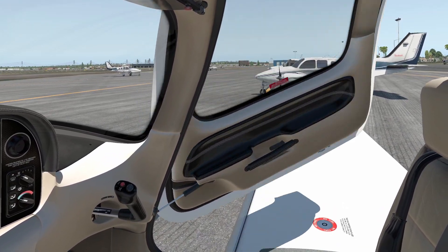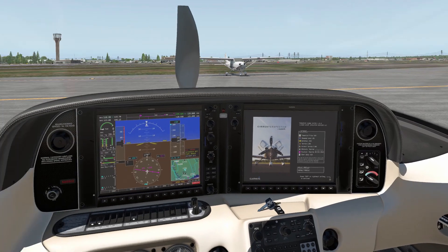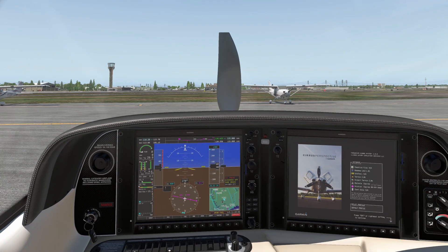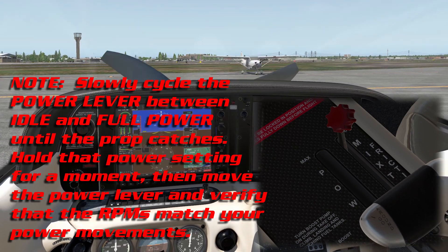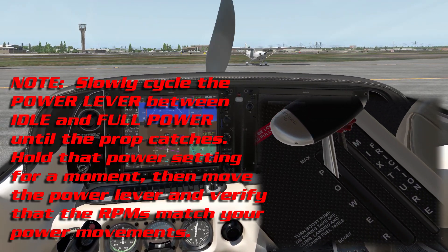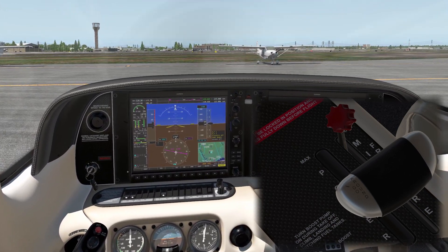Close it up so I can see what's going on. Prop area is clear. We take the key from this little cubby and insert it into the ignition switch. Clear prop. What I'm doing is cycling the power lever between idle and full power until the prop catches. Once it does, I'm going to hold that power setting for just a moment to make sure it's not a false start, then jockey the power lever and verify that the RPMs match what I'm doing. If they match, we're good to go.